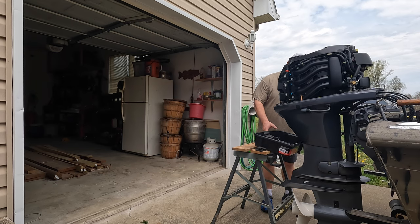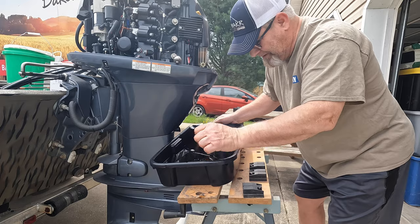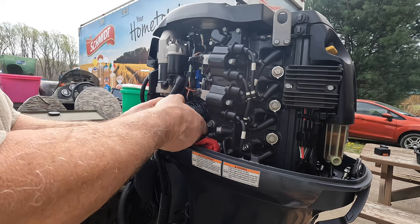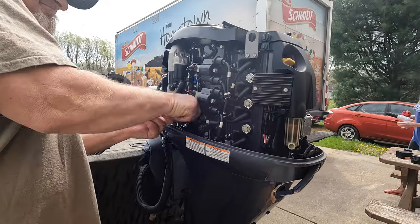So what you saw first was me draining the oil. I took the plug out, drained it out, put it down a little bit, drained into my pan, changed the oil, changed the oil filter, and then started putting it back in here.